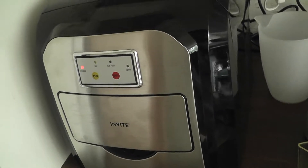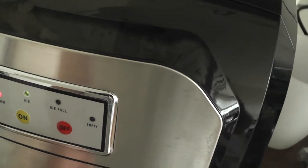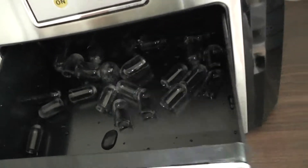The basics are that it produces ice cubes — it takes two to three hours, and then fills this basket with ice cubes, as you can see here.